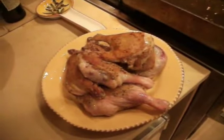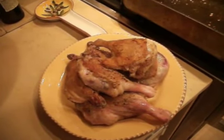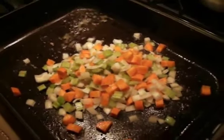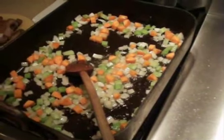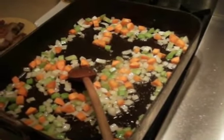As you can see, the duck legs have started to render and the skin is crisping up and becoming a nice golden color. At this point, we're going to add our mirepoix to all the fat and oil, and we're going to roast that down. The mirepoix is starting to roast down — we want to get it really nice and caramelized.